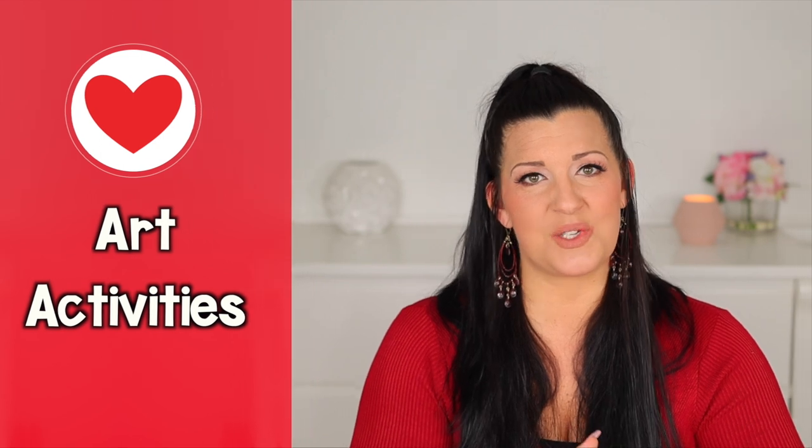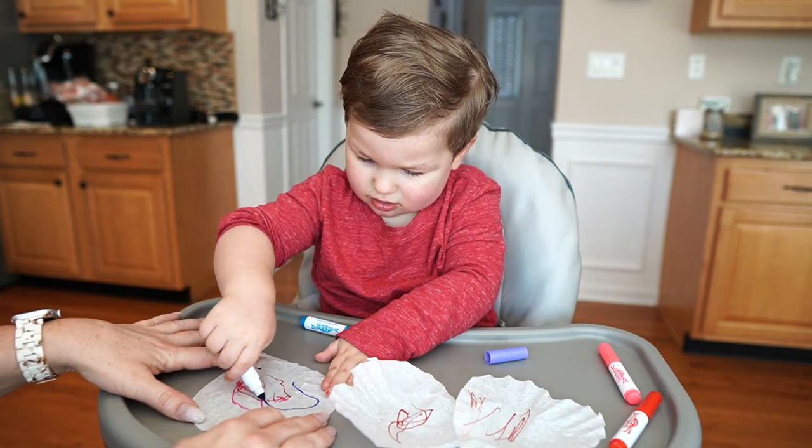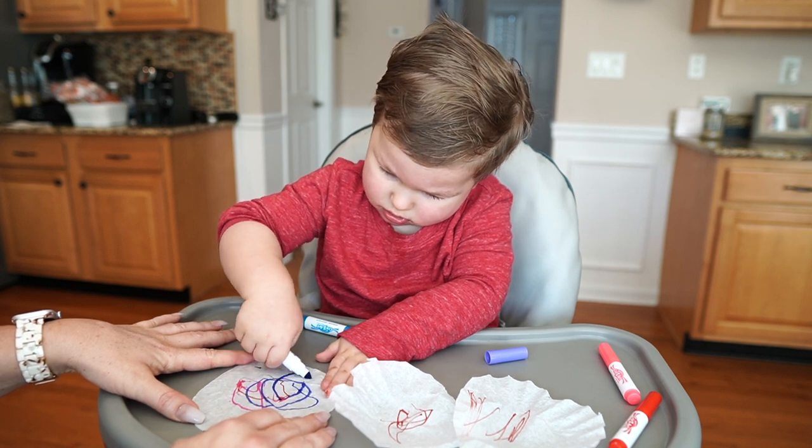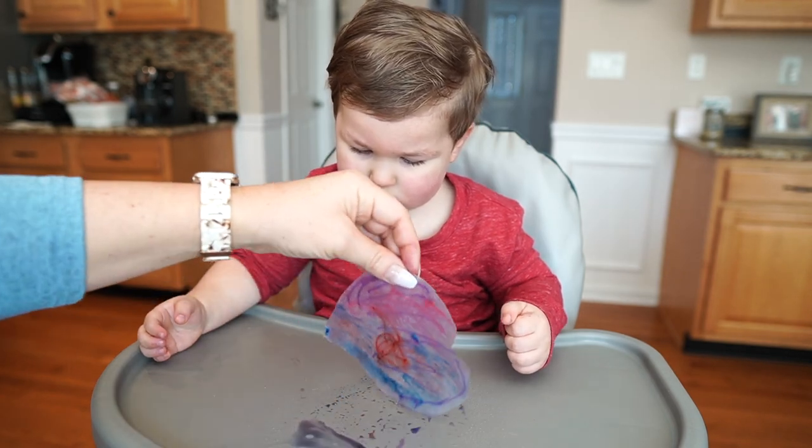Remember that laminator I talked about before? This name activity is a great example of when it would come in handy. For our first art activity, you'll need some coffee filters, washable markers, and either a spray bottle with some water or a pipette with a cup of water. Cut the coffee filters into a heart shape, then have your child add some color with their markers. Either have them spray the filters with a spray bottle or drop some water droplets onto the filters and watch their art magically transform.